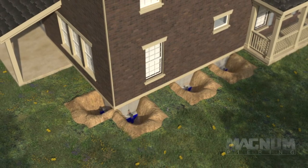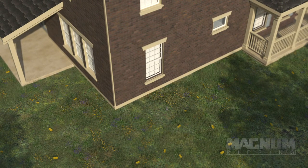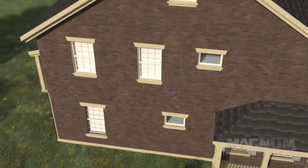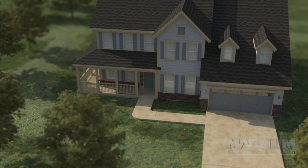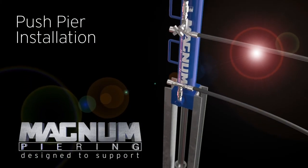Magnum's push pier system has been used to support hundreds of thousands of homes and structures for over 40 years. Quality is enhanced and risk of any further foundation movement is reduced because every Magnum push pier, bracket, and connection to the structure is proof tested during installation. You can be confident that a properly installed Magnum push pier system will provide long-lasting support.